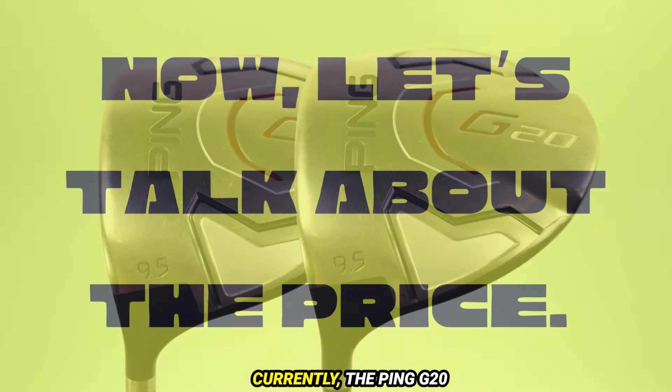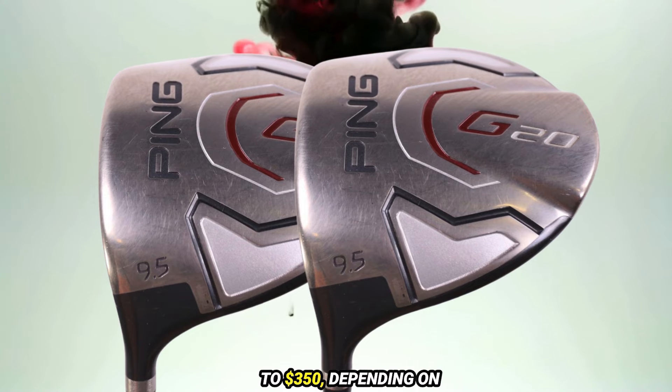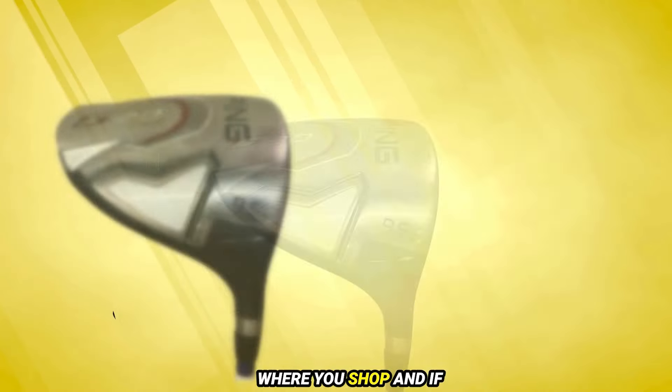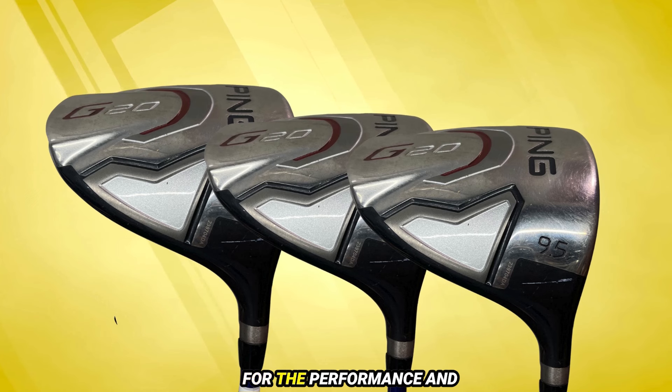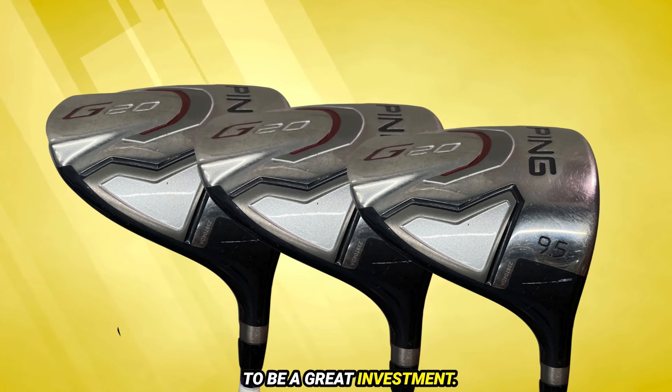Now let's talk about the price. Currently, the Ping G20 driver ranges from $250 to $350, depending on where you shop and if there are any promotions. For the performance and technology it offers, many golfers find this to be a great investment.